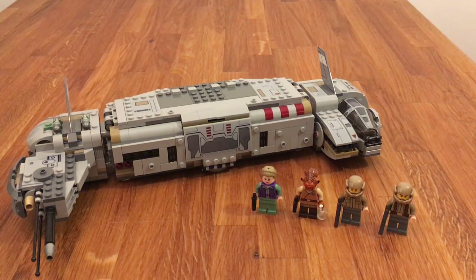Hey guys, this is Chris from Empire Bricks and welcome to yet another LEGO Star Wars review. Today we're having a look at set 75140, the Resistance Troop Transporter. It was released last year in 2016. It comes with 646 pieces, 4 minifigures and it retails for about 65 euros.